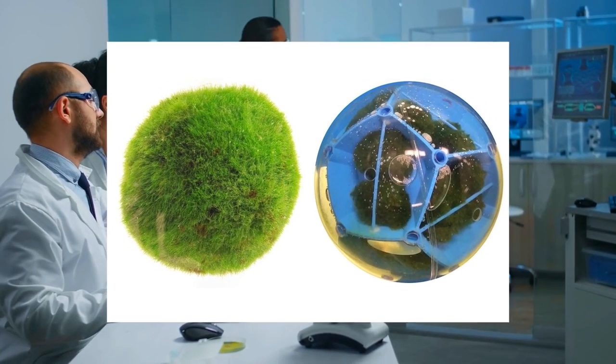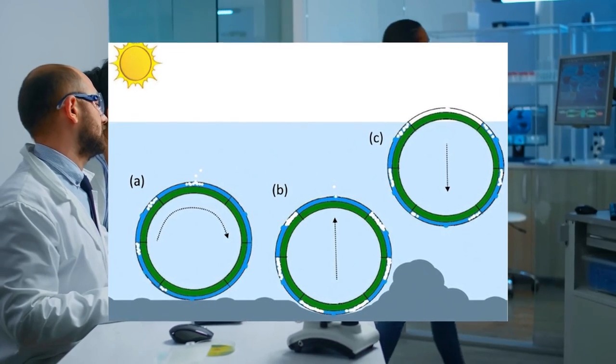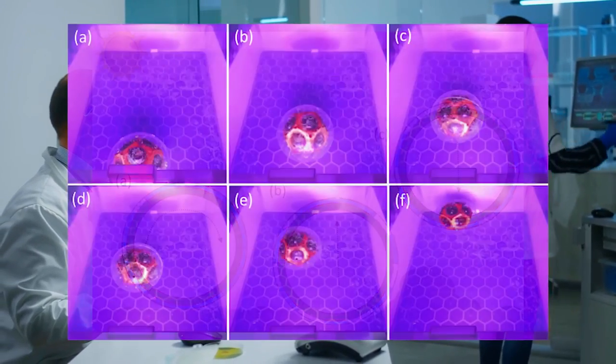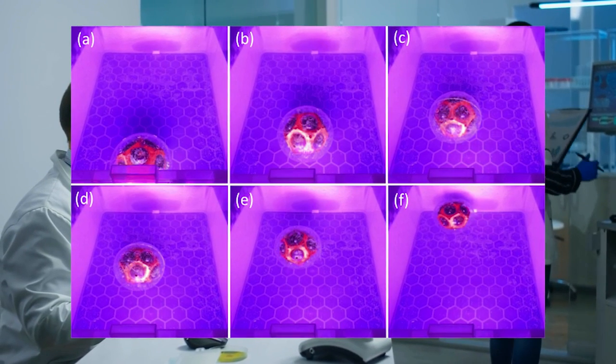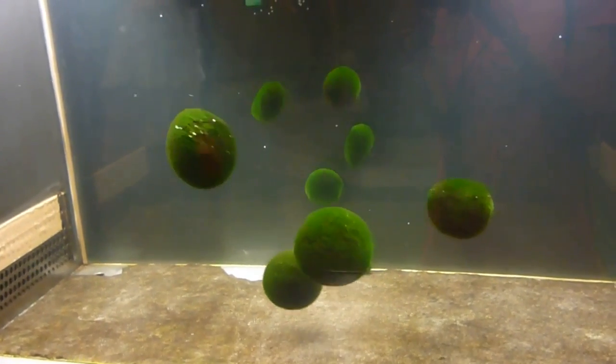As the balls conduct photosynthesis, they generate gas bubbles. By controlling where the light strikes the algae, gas bubbles form in one area, and this drives the surrounding ball in the opposite direction. If the ball had a way to control the direction of light, it would be possible to steer the robot.